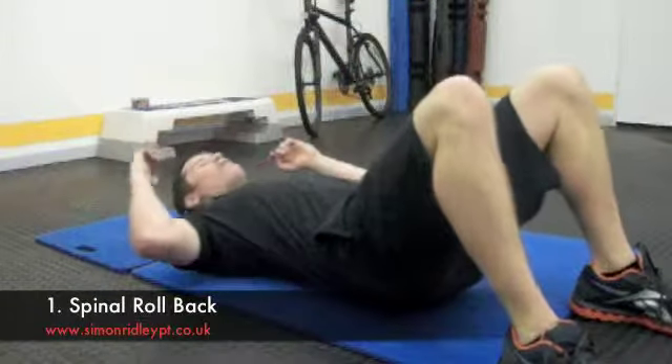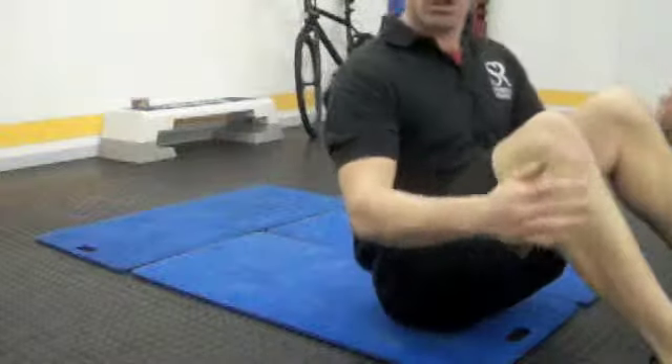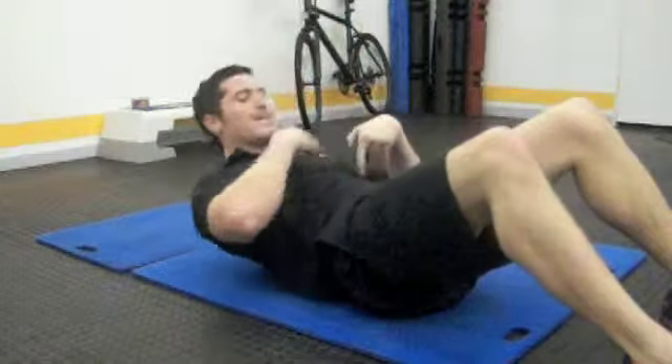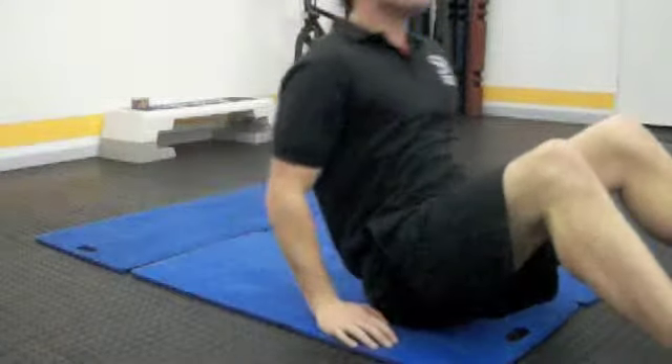Okay, so first of all just a roll back here. Here's our easy option — just control down through the spine, arms moving slowly. Keep that chin away from your chest and lift yourself back up. Super easy.